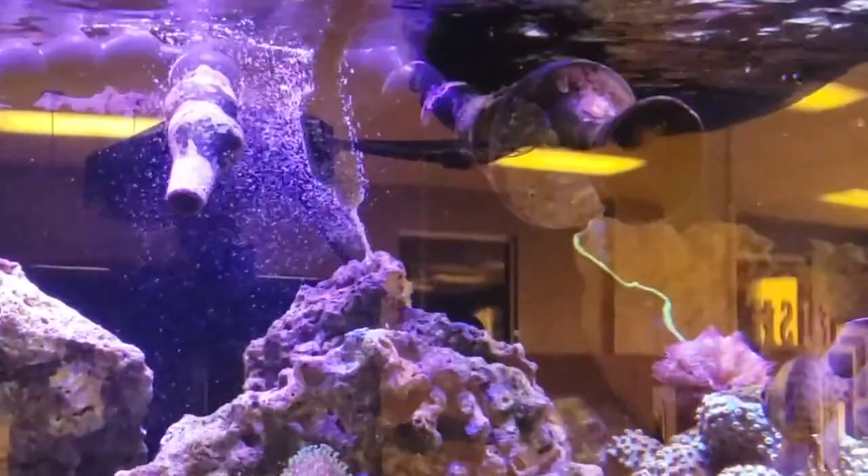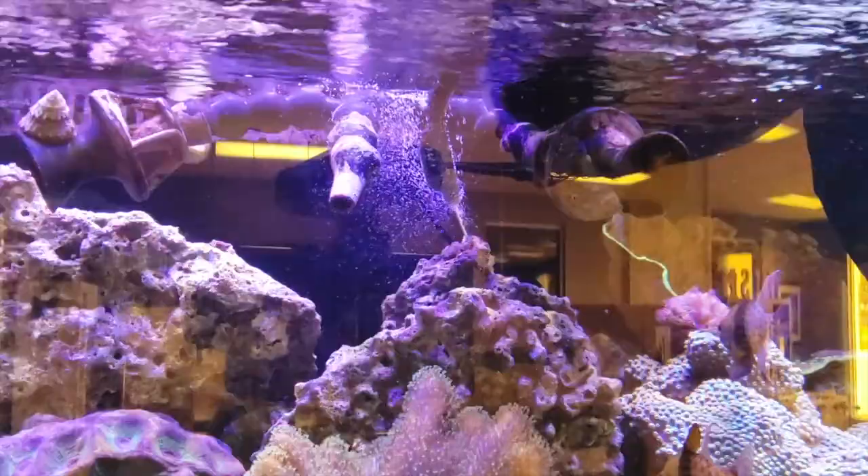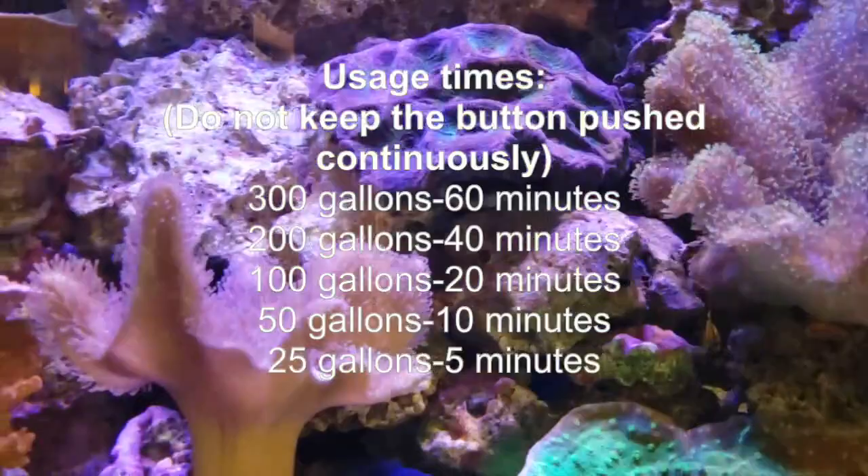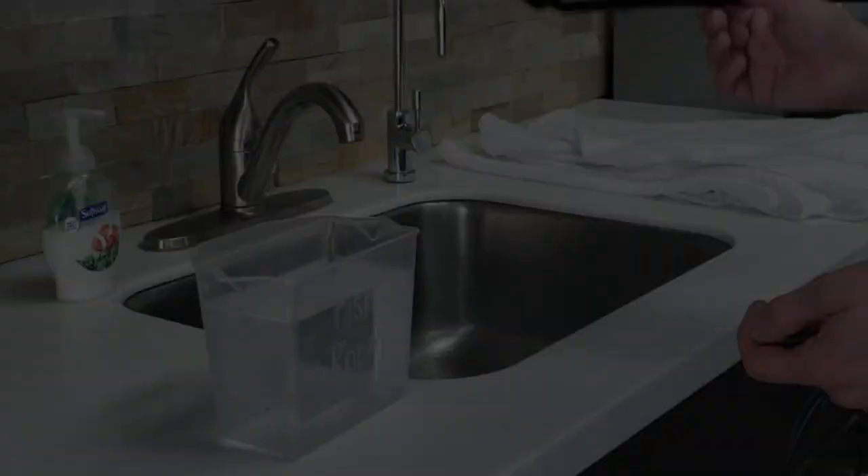Another thing is you don't want to run this too long in your tank in a short period of time. There are some guidelines in the box when you read it, but since it's producing so much gas, you're going to want to let some of that gas out after you've used it for a bit, and then come back to it if you still have more anemones to get.